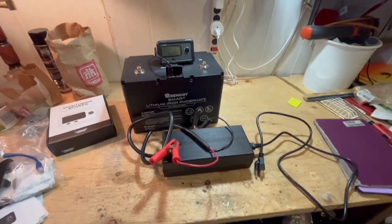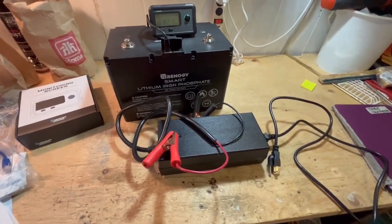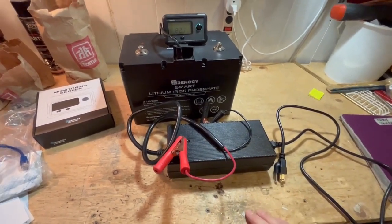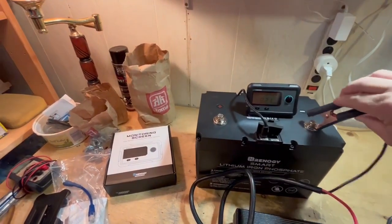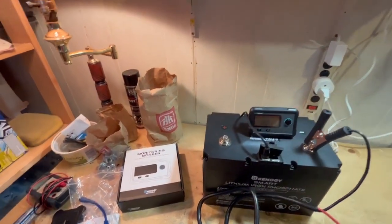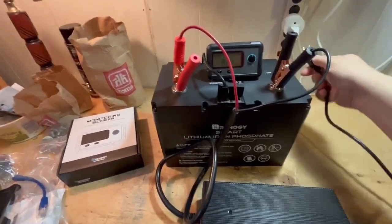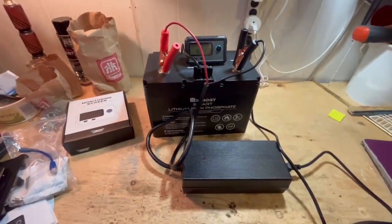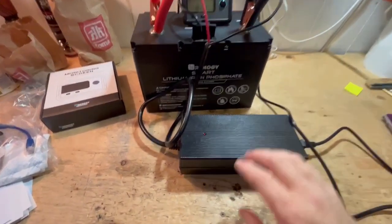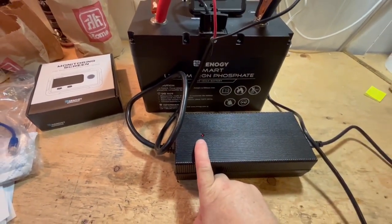This is a review of the Renegy 20 amp lithium iron phosphate battery charger. With this model, you hook up your battery cables first, then you plug it in. You'll see that the light turns red, and it'll turn green when you're fully charged.